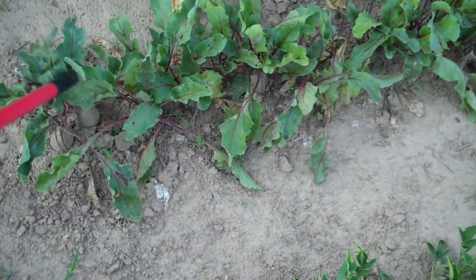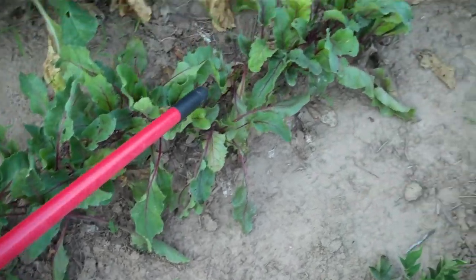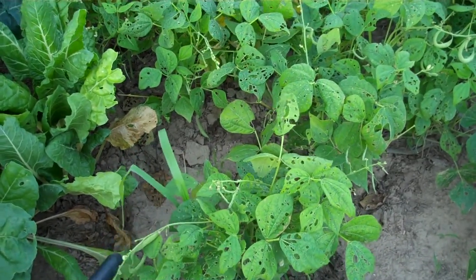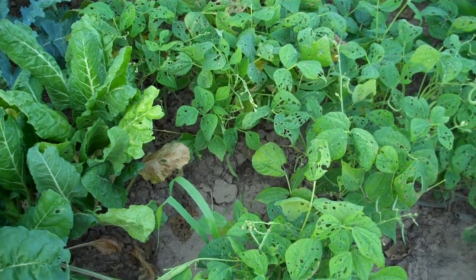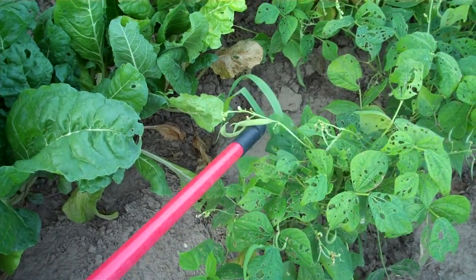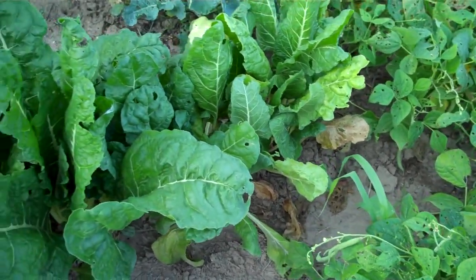I'm anxious to get them and the peas out of the way so I can put some things in their place. I've got some big beets over here — I need to start pulling a beet every once in a while and using it. These bush beans — something's eaten on them a lot, and I don't know what because I never really see anything on them. But they are starting to put on some beans, so I need to get in there and see what they've got to pick.